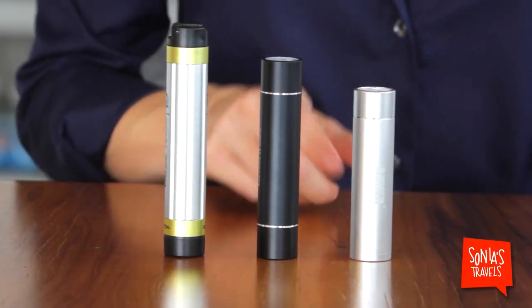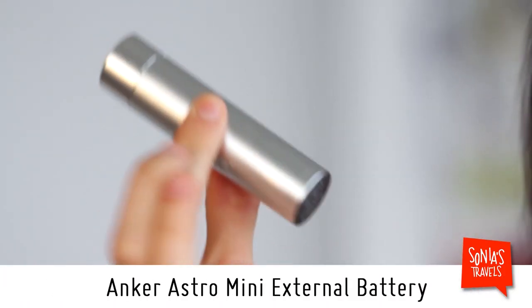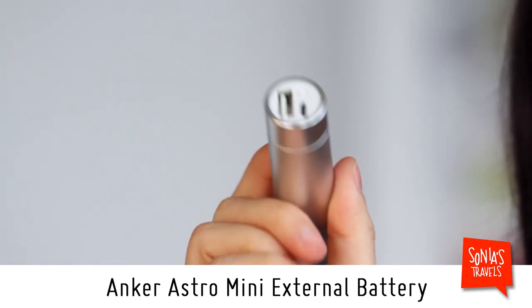First we're going to talk about the more round, lipstick-sized compact battery chargers. This one is the smallest on the market — it's quite light and, as you can see, tiny.